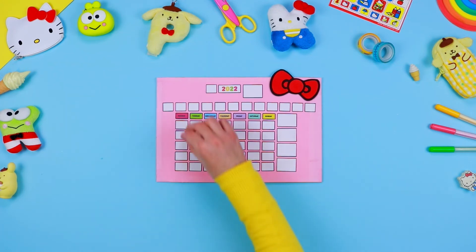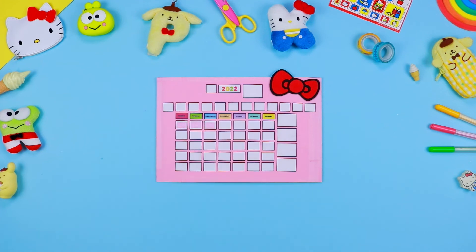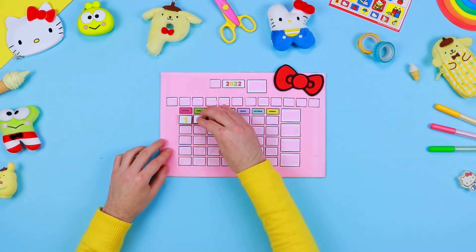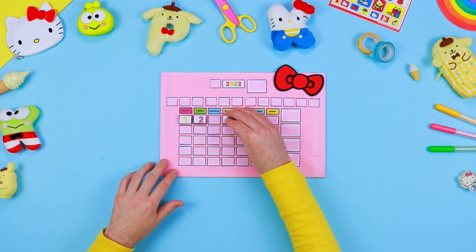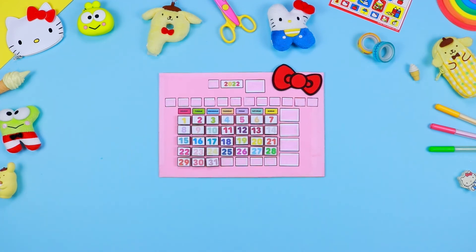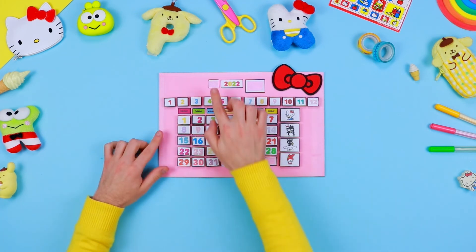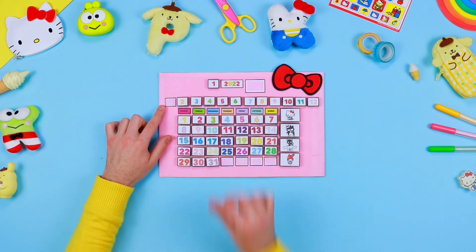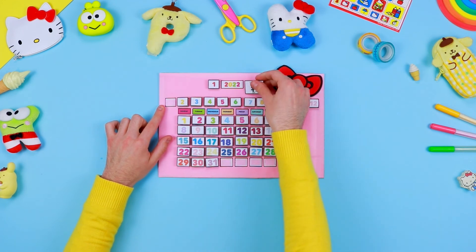The second half of the tape should be fixed on the calendar base — make sure not to forget any empty boxes. Now you just have to assemble the calendar. Firstly, take the boxes representing the days and fix them on the correct boxes at the centre of the calendar. Secondly, take the ones representing the months and put them horizontally above the days. On the right side, put the characters of Hello Kitty and her friends, one for each season of the year. Finally, at the top left, you can see the current month, year, and season.